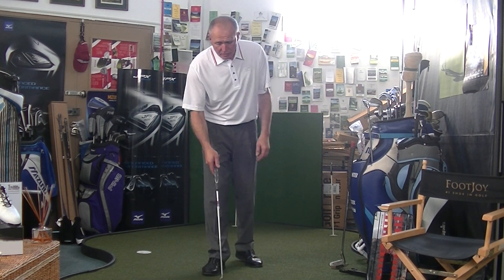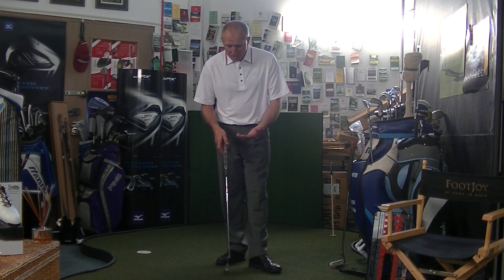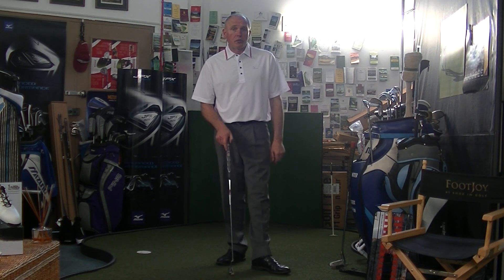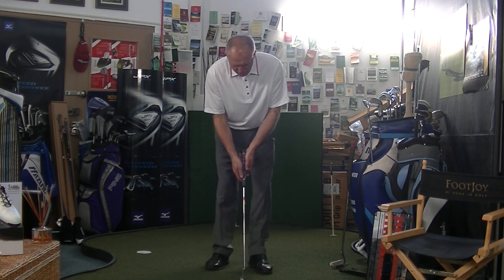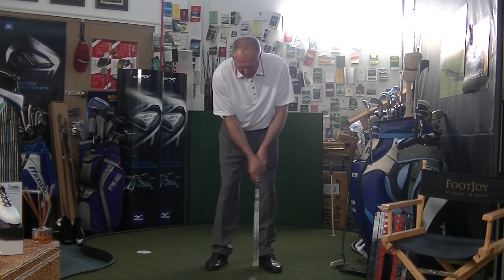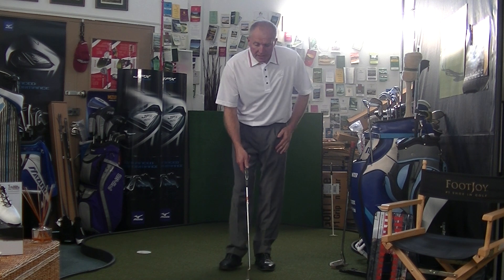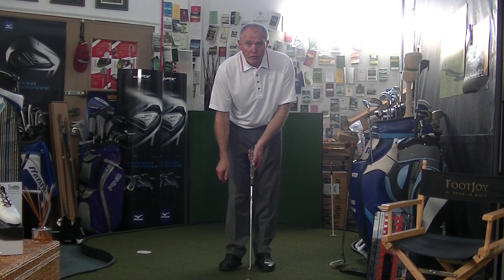Let's have a little look at the actual putting technique itself. Grips — well, there are a million and one different grips these days. Not only the actual how we hold it, but the actual grip that we can put on the club. These very thick grips have become popular — the super stroke, very fat grips. The idea of those is that it minimises hand action and keeps everything nice and passive. They work.